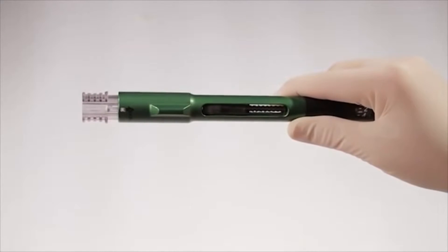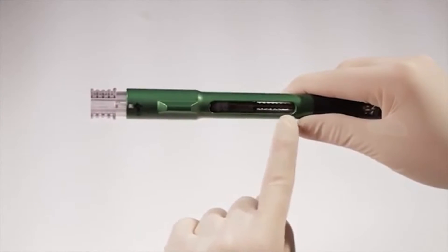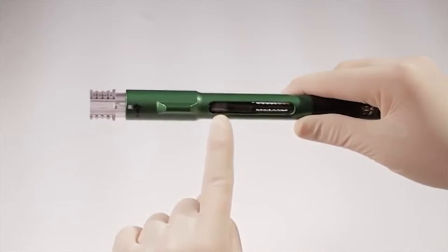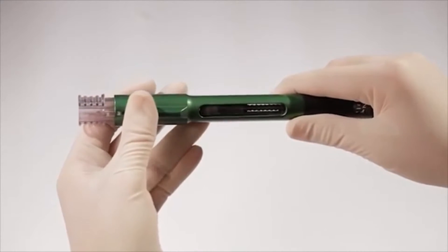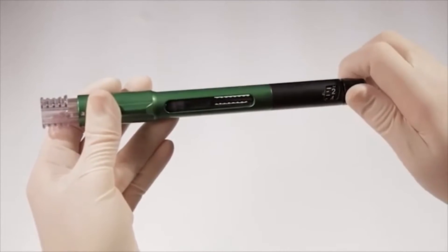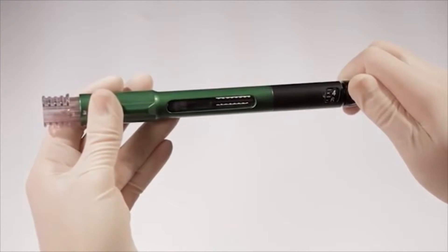To determine when to change the 3-milliliter cartridge, check the pen's chamber window. When the plunger of the 3-milliliter cartridge reaches the bottom of the cartridge chamber, the 3-milliliter cartridge is empty and needs to be replaced. Another indication that it needs to be replaced is if the volume dial will not dial to the desired amount of solution to be mixed.